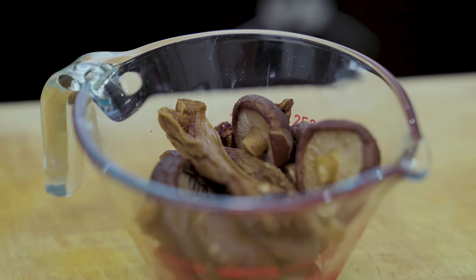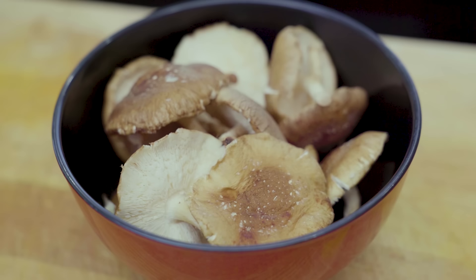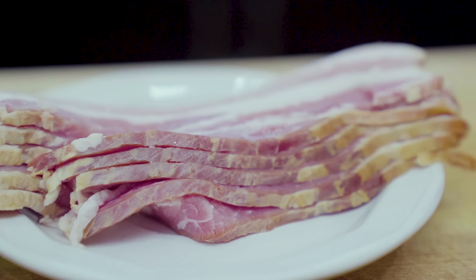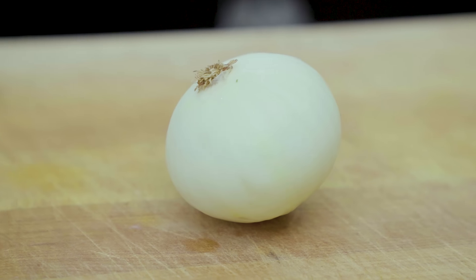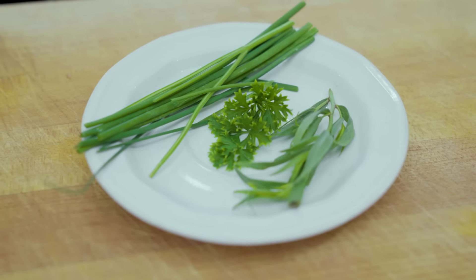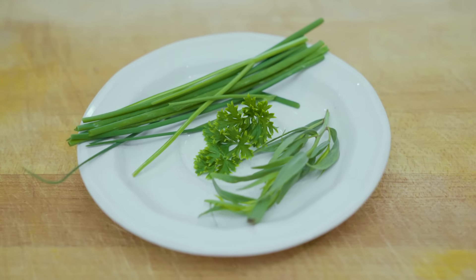Creamy mushroom pasta — we're gonna get right into the ingredients. First things first, have some fresh mushrooms along with dried mushrooms. I have dried mushrooms because I'm gonna prepare a stock. Make sure you soak those in the water for about an hour, if not two to three, to get those flavors out of those dried mushrooms. Next, we've got our enhancers: some bacon, some onions, the cream of course, and an herb mixture — this is parsley, tarragon, and chives.